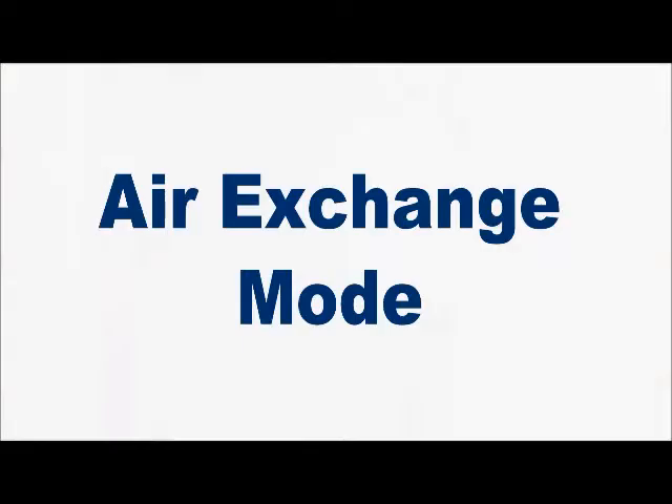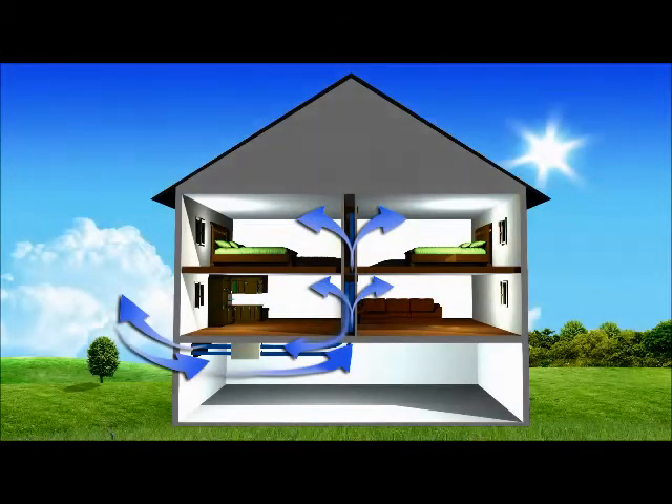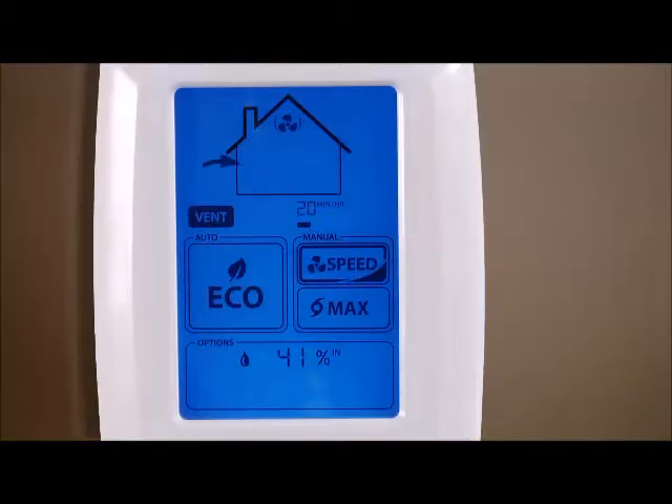In air exchange mode, the system exchanges the indoor air for outdoor air. By touching the speed icon on the screen, the system allows you to control the fan speed of your selected ventilation mode.